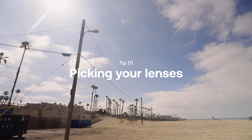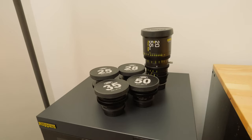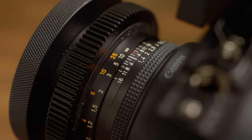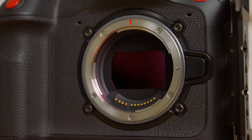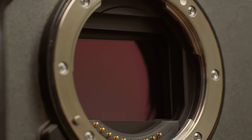Tip number one is picking out your lenses. When starting to build out a kit of prime lenses you need to figure out what focal lengths you want to be shooting with, as well as finding a good balance of cost, size, weight, and aperture speed. Primes are generally smaller and more compact compared to zoom lenses, and prime lenses can also feature really fast apertures — though generally the faster the lens, the more expensive, heavier, and larger it can be. The sensor size you'll be shooting on will also play a big role: if you're on a crop sensor you might lean towards wider lenses, but on a full frame sensor you might choose standard focal lengths.